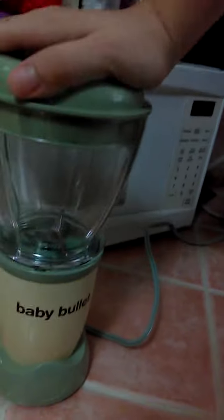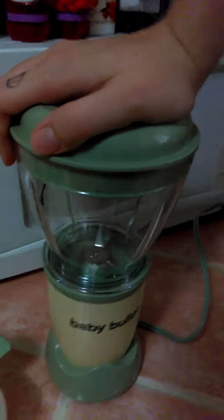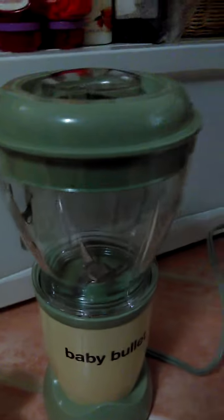Here it is — you just push it. It is kind of loud, which is the one thing that I didn't really like about it.